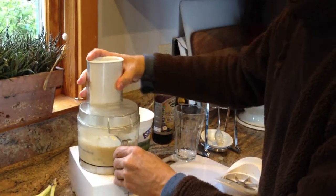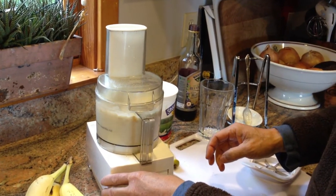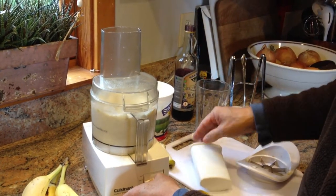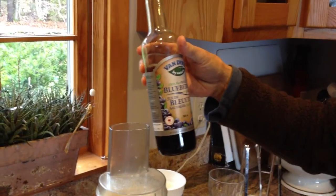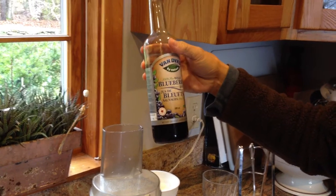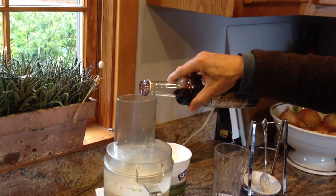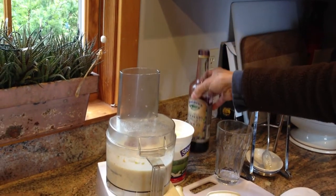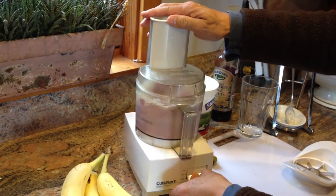We'll mix that in as well. And while that's mixing in, I'll add our fifth ingredient, which is some nice blueberry syrup — we picked this up in Nova Scotia last summer. I'm just going to put in maybe about a tablespoon of blueberry syrup. That will give it a nice color and add some antioxidants.